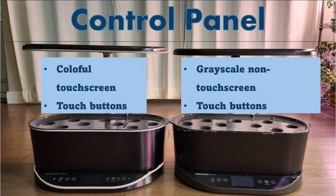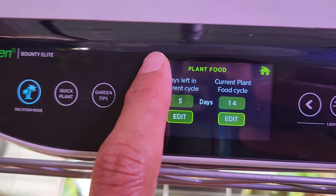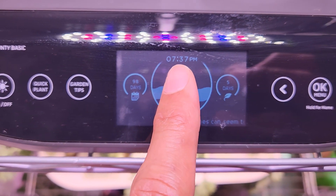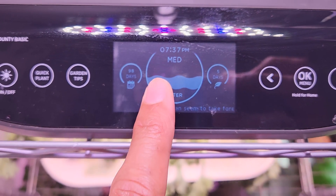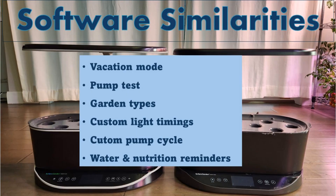The third difference is the control panel. The Elite has a colorful touch screen with touch buttons, while the Basic has a grayscale non-touch screen with touch buttons. Now let's talk about the software.